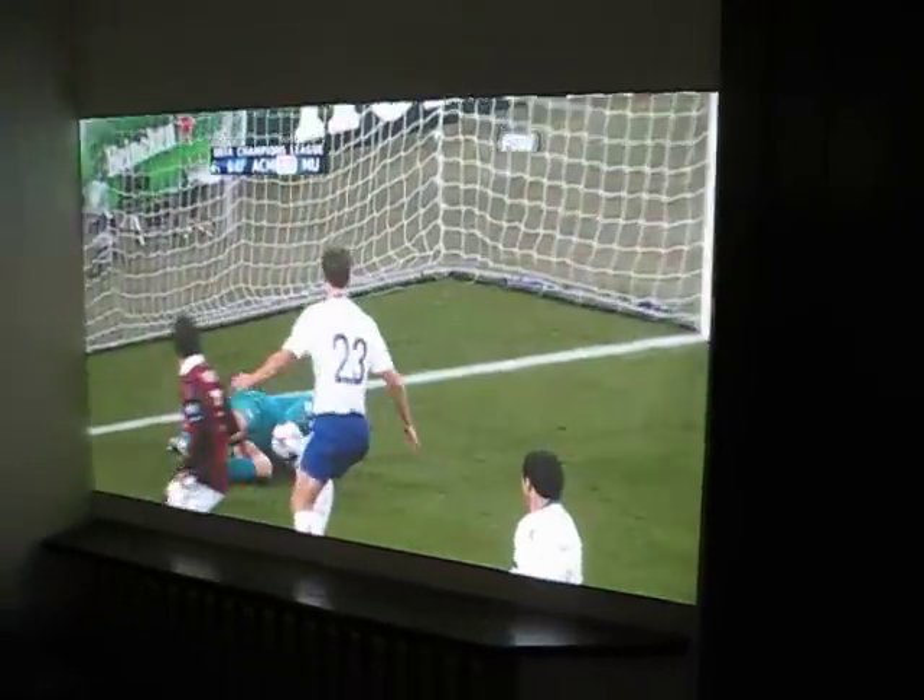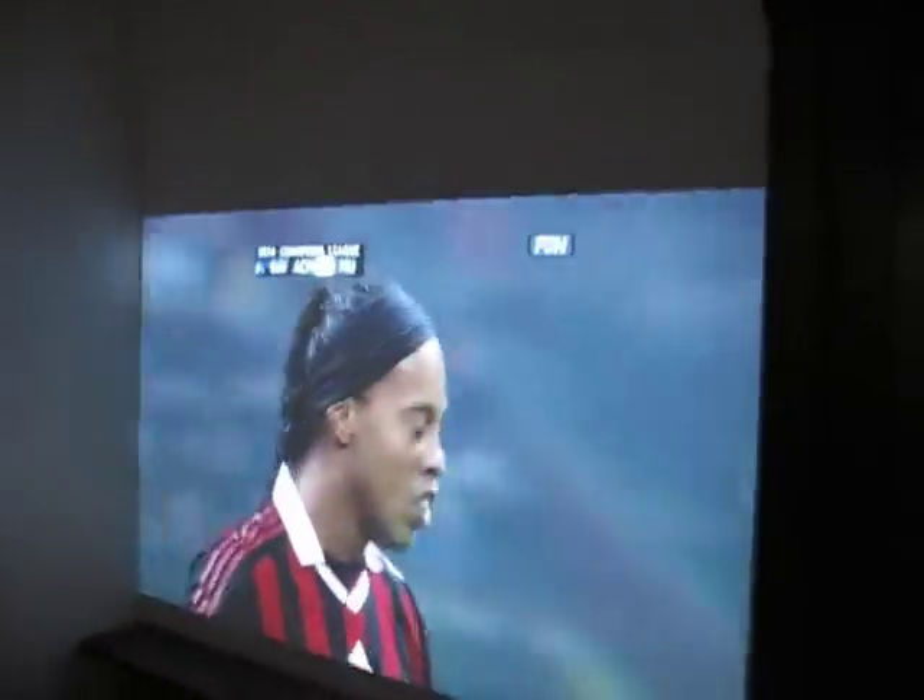Actually, the other projector I saw is very high-powered, which means that you can have the lights on. This is a lit room with subdued light.